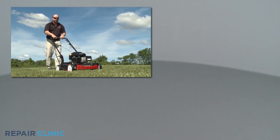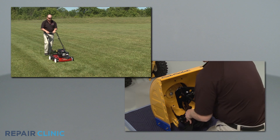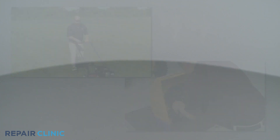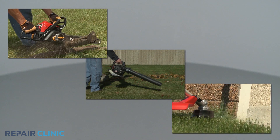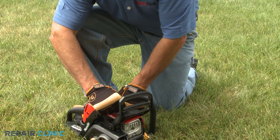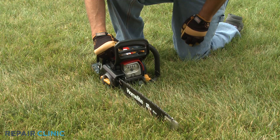Fuel filters can be found on most lawn and garden equipment that use small engines to operate, from mowers and snow blowers to handheld products like chainsaws, leaf blowers, and string trimmers. Over time, the fuel filter can become clogged with residue, which may cause the engine to stall, run rough, or not start at all.